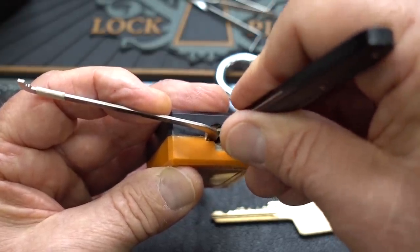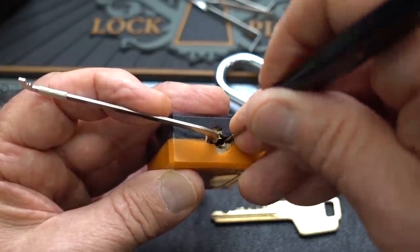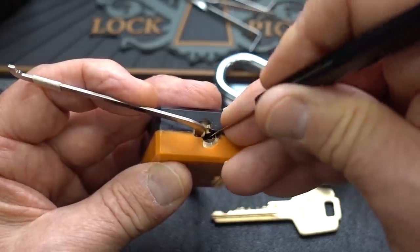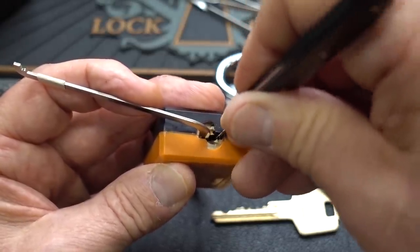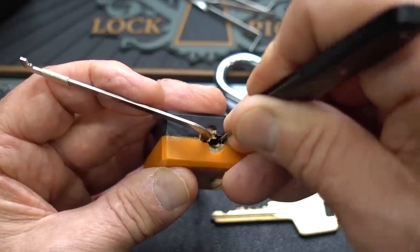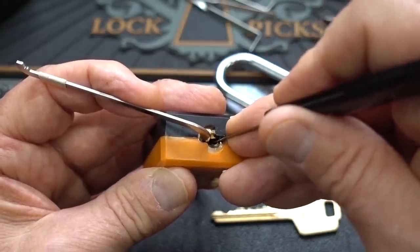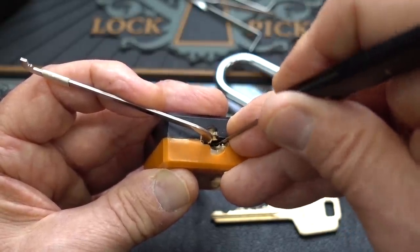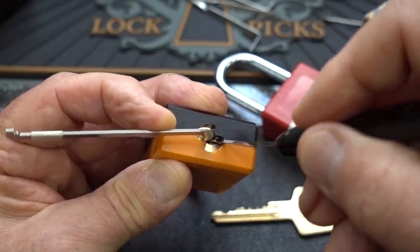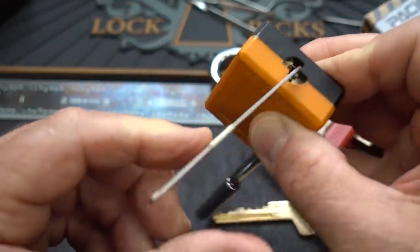That was me falling off of a pin - I don't think it's open. That looks like counter rotation on three. I lost the false set. Back on pin one and I got one click. Still don't have the false set back. There we go. I may have to put a spinner on this. Oh no, we don't need it - there we go!